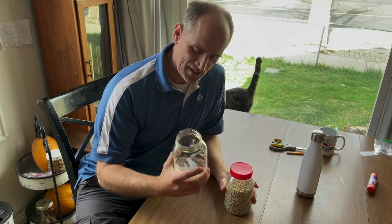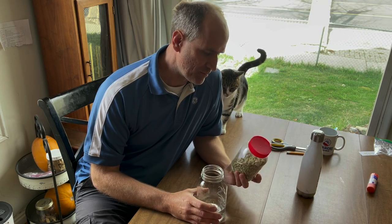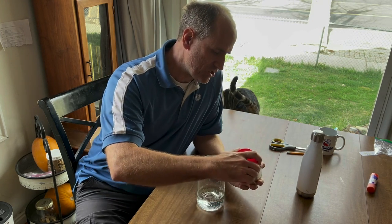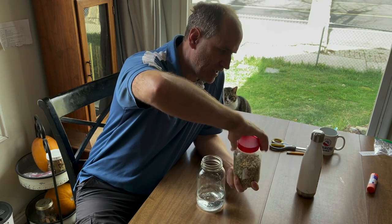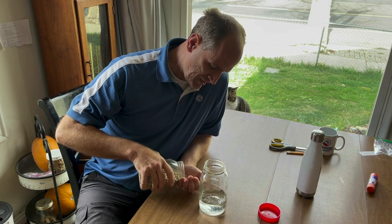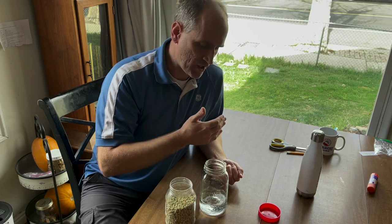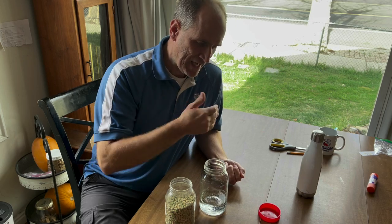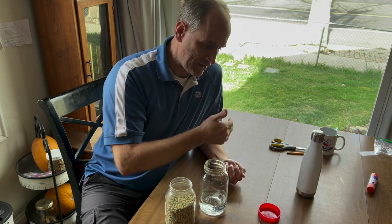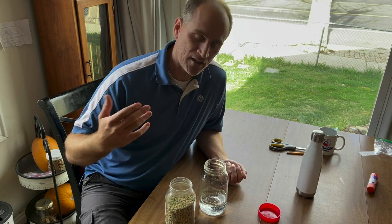Good morning. In today's video I'm going to be talking about soaking seeds and I'm going to be soaking some pea seeds. What I'm going to be doing is soaking them at a variety of different times. I'm going to put a bunch of seeds in and then take some out at about the five-hour mark, some at the ten-hour, and the rest at the twenty-four hour mark, and each time I'll plant them to see if soaking longer makes a difference.